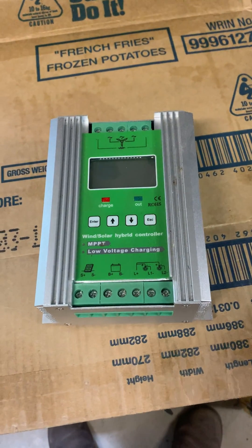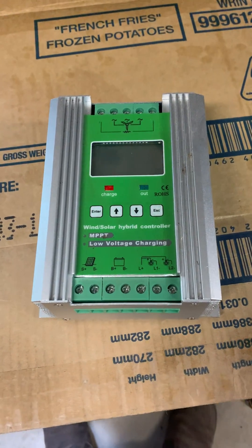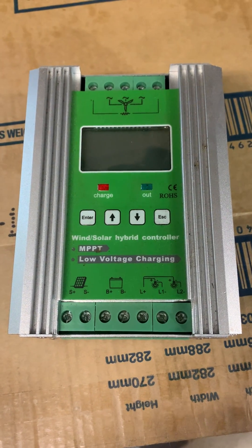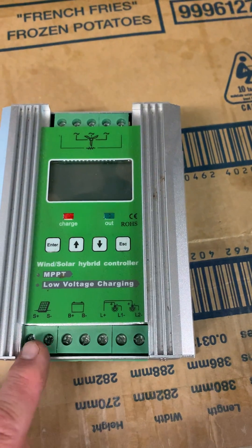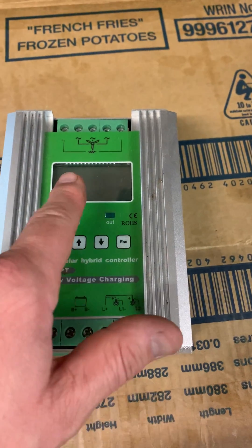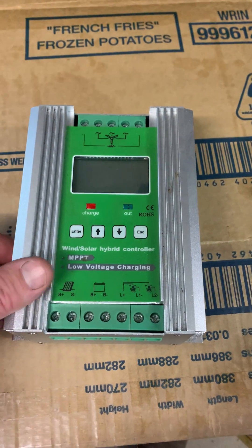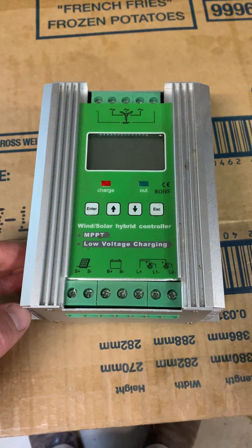Hey, welcome to Off the Grid with Bert. Just a quick heads up about these supposed MPPT wind turbine controllers with a solar connection, so you can put solar or a wind turbine into them. Don't buy one — they are absolutely useless, they do not work.